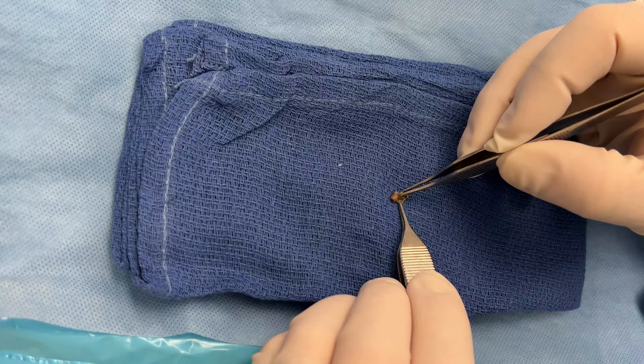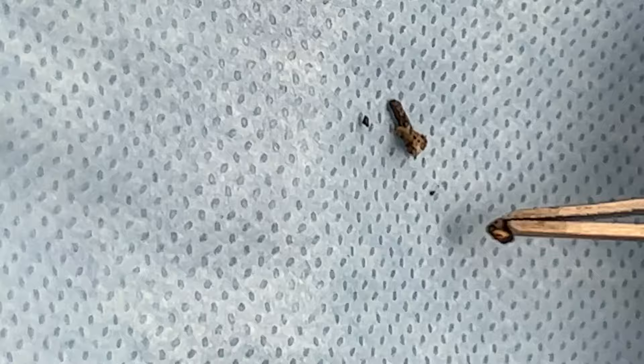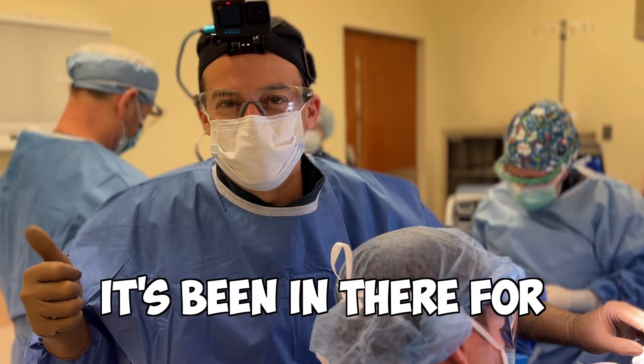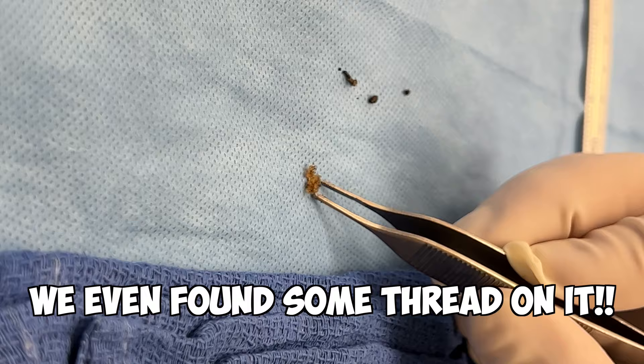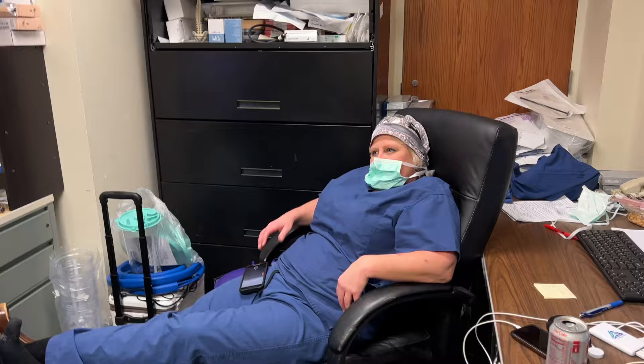It's been in there for a long time. There's some fibrotic tissue around it - you can see it's even fragmented and rusting, in a couple pieces. There are fragments of this needle. When we're done we put a little bandage on, patient goes home the same day. It sat in there for 60 years. Dean even found some thread on it.